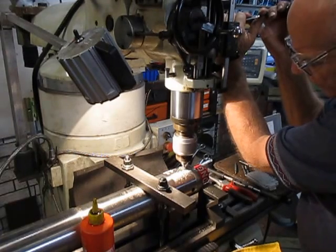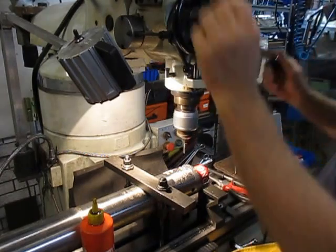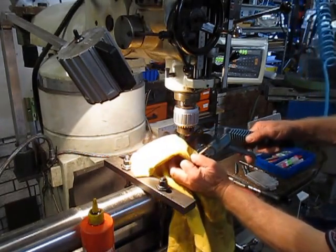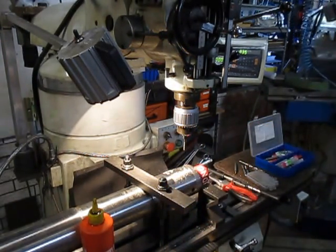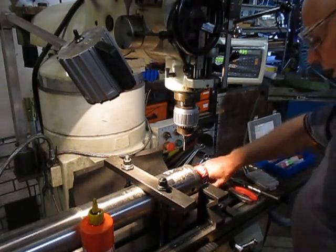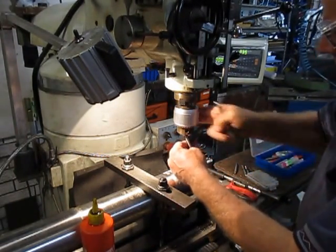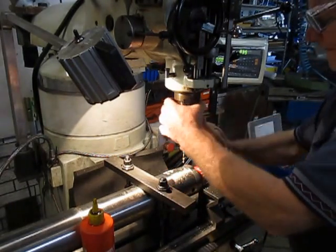We're still getting a little bit of drift there, but not much, so we'll leave it at that. Now we'll change over. This is an 8.5mm drill, which is the tapping diameter for the 10mm thread.